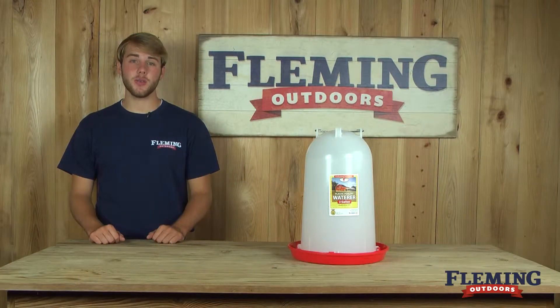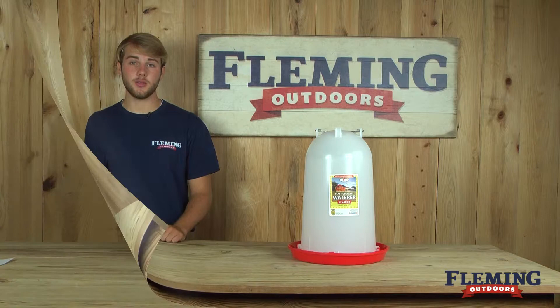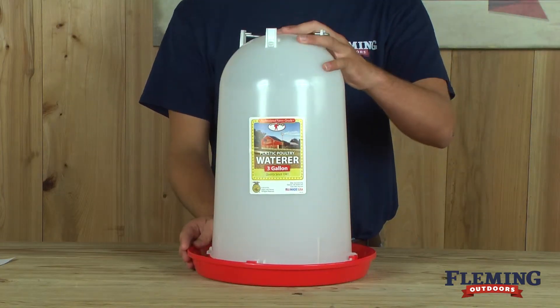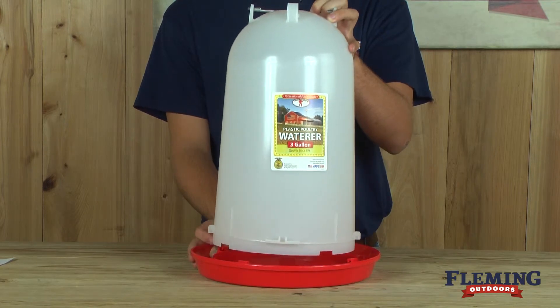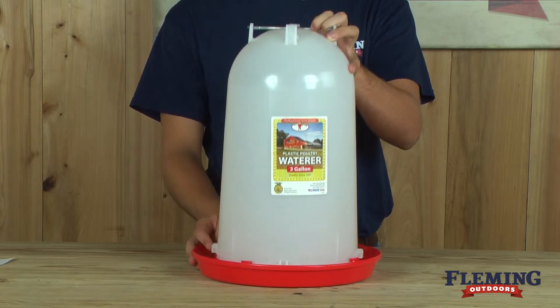Hey, I'm Caleb of Fleming Outdoors, and today we're going to show you the three gallon waterer with a metal handle. This waterer has a twist lock style connection, which creates a sure grip environment that completely eliminates leaking.